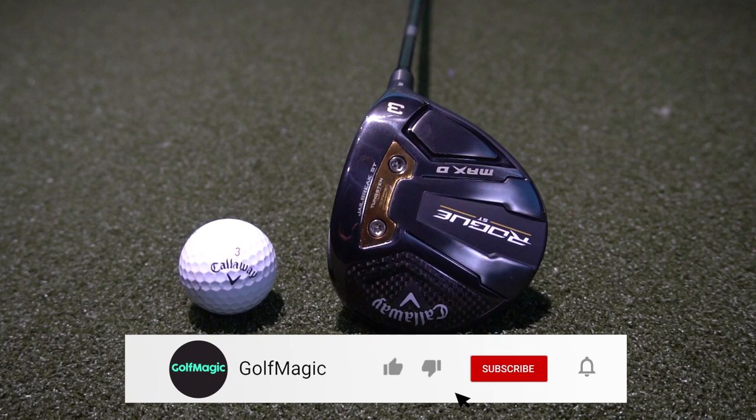I've got the Max D with me today. Let's put it up on the TrackMan, talk about the new technology and see how far it really goes. Let's do it.